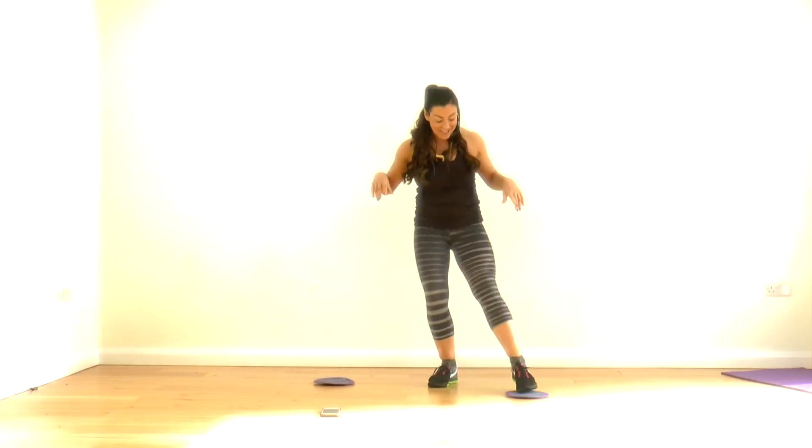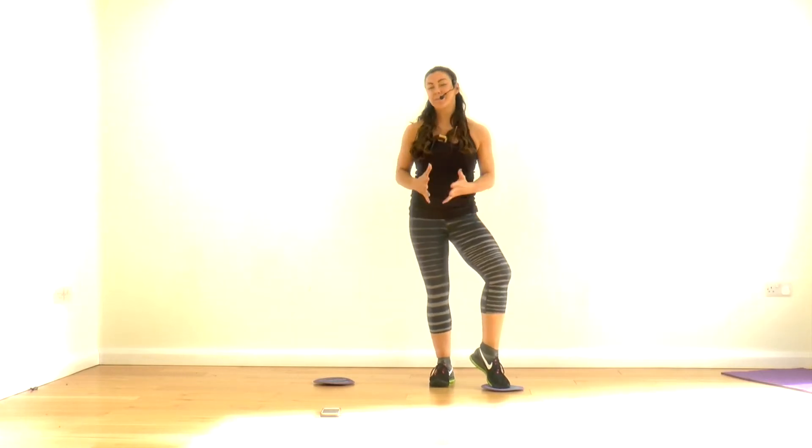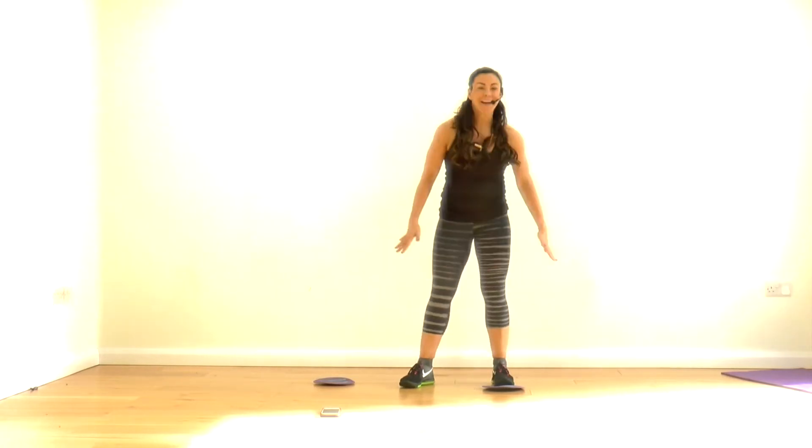When we do this workout, we're using the gliders. I love this piece of equipment — they are awesome. You can just hit the muscles in so many different ways without having all of the impact. It gets your inner thighs, your outer thighs, your glutes, your core, everything.